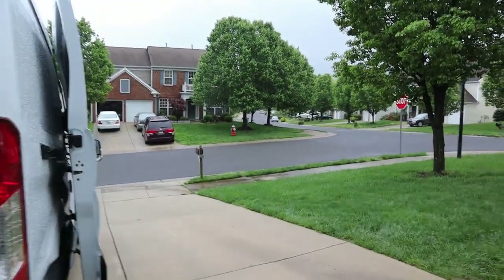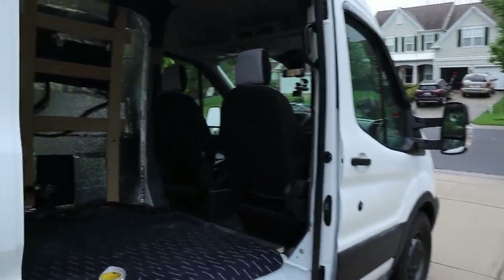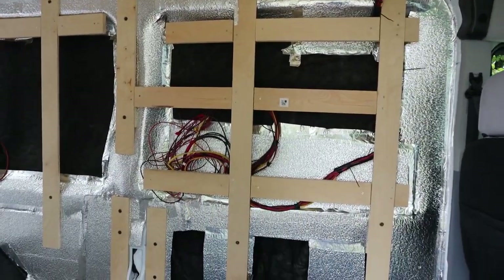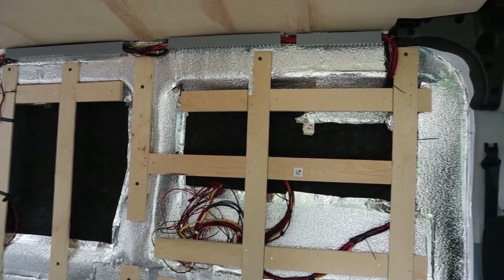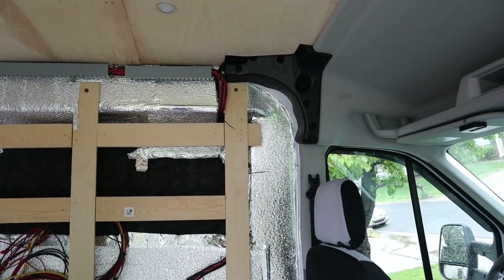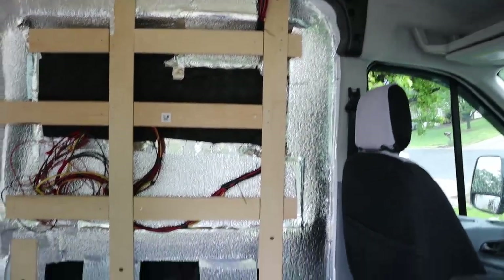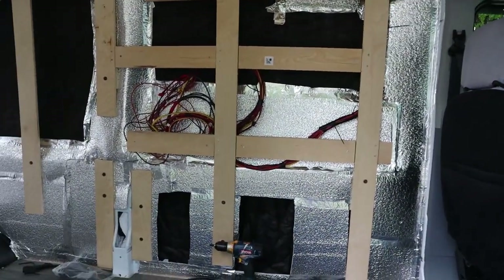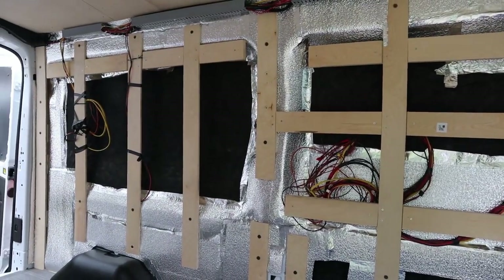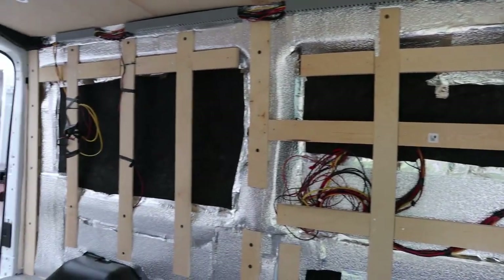Welcome, party people! Another rainy weekend. Today I'm going to start trying to sheath or skin this wall. I have the old cardboard templates that came with the van and I'm going to trace that curve up there. I'll try to get a big four-by-eight sheet of plywood in that section, then make smaller ones for the bottom so the seams will be less noticeable. Let's get to it.